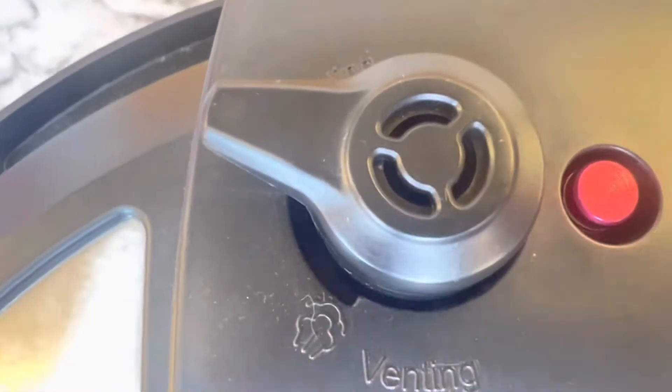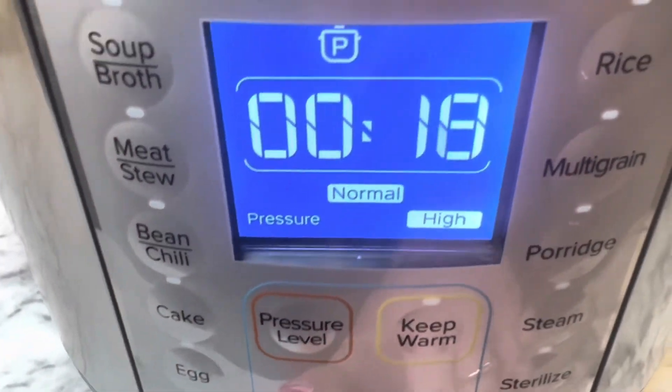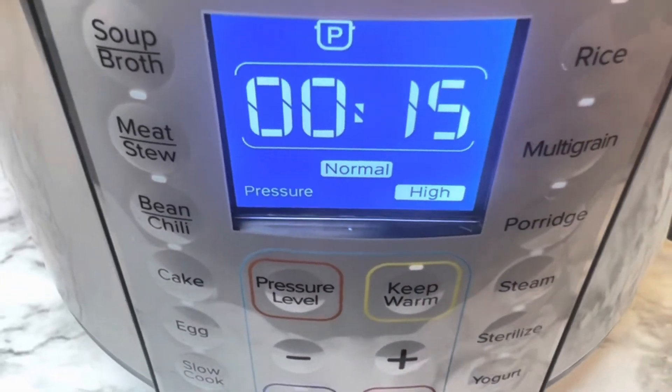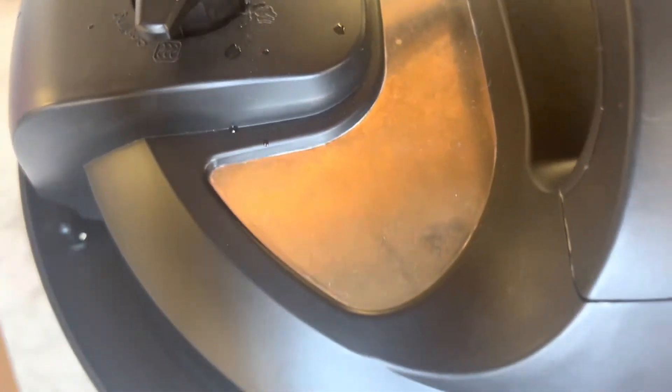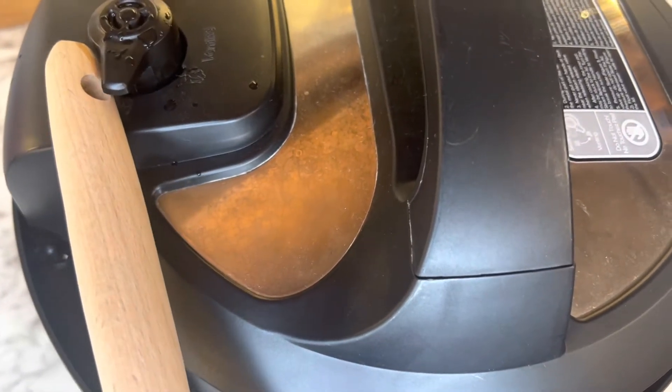Put the lid on, and make sure that the knob is in the sealing position. Then set this to 15 minutes at normal to high pressure. Once it is done, take the handle from a spoon or something and just turn that knob manually to vent, and you want that steam to come out — do that right away.